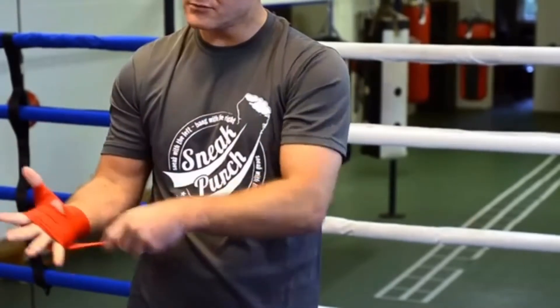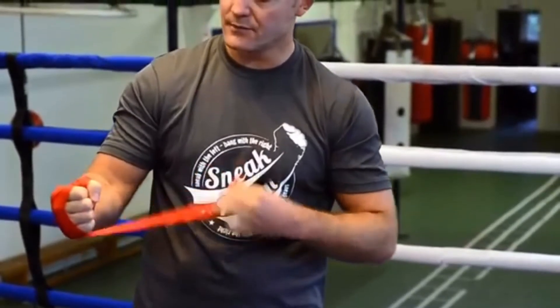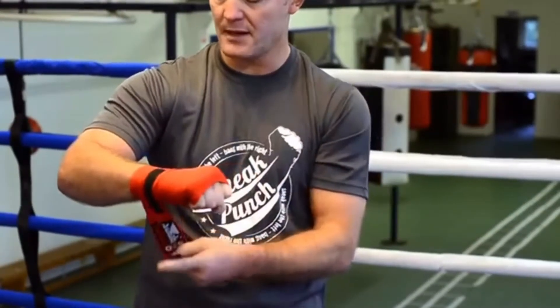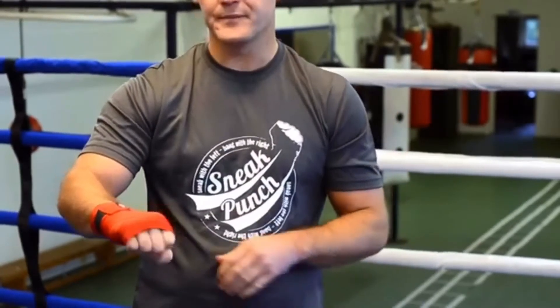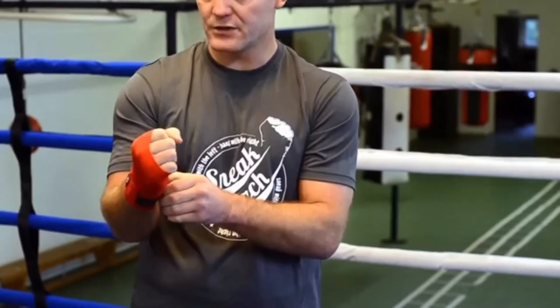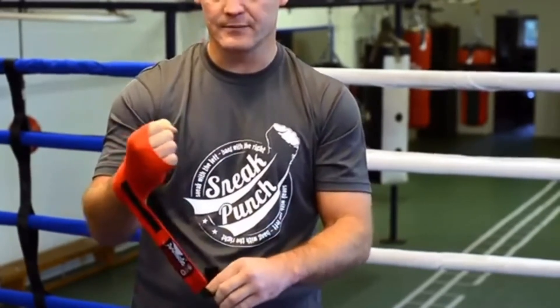That feels really comfortable on the hand. I can make the fist — I haven't got too much behind the fingers so I can make the fist fully. Your thumb can come through the bottom, down the back, and as you do this you crunch it over.